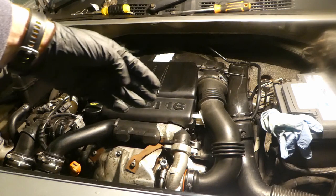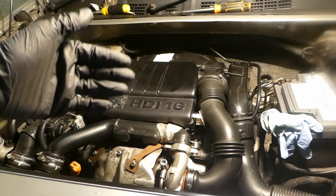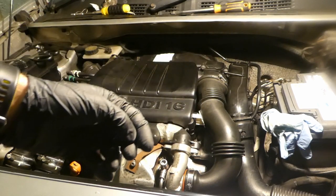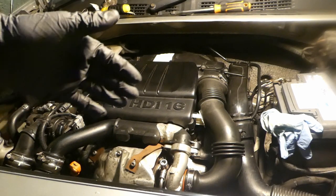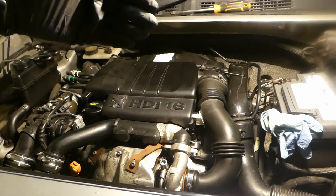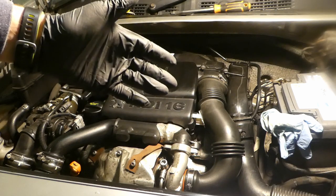This is how I do my annual service on my 1.6 HDI Peugeot Partner. I do it every six months, though I don't replace the fuel filter every six months — just the oil, oil filter, and air filter. If you have any questions, let me know in the comments section below. Hopefully that's useful to someone. Thank you very much.